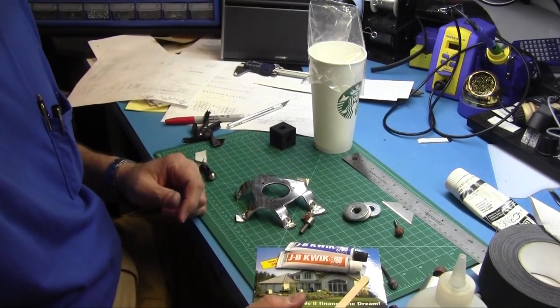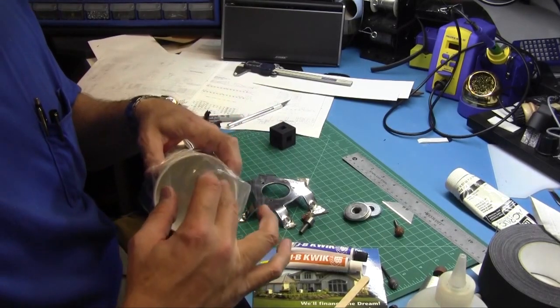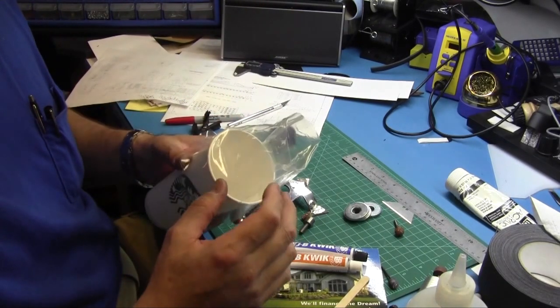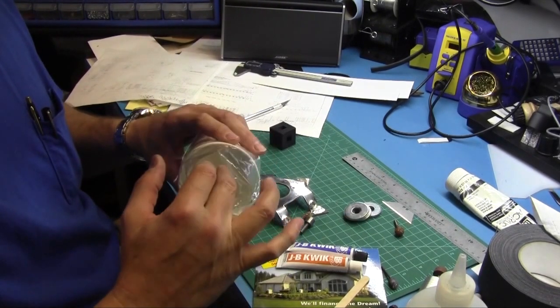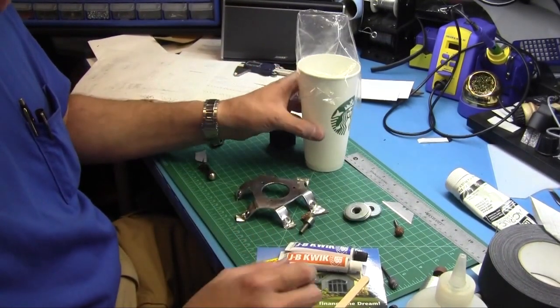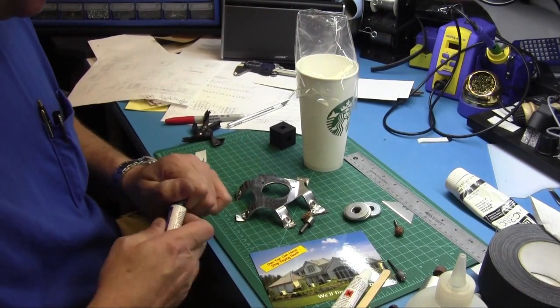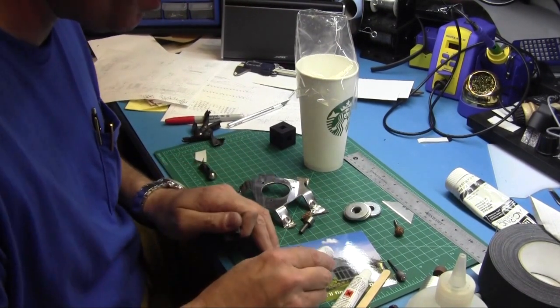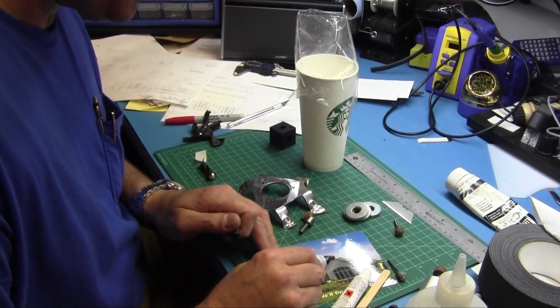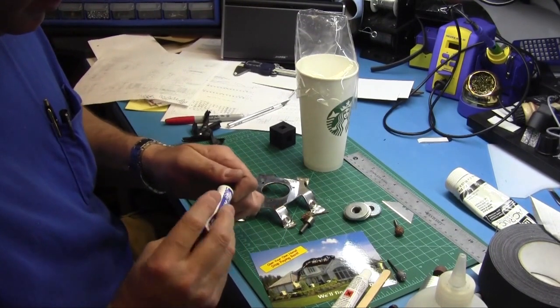Alright, I'm pretty much set up here. I've got an icing bag — these are used a lot in baking or decorating cakes and whatnot with frosting. They make excellent little devices for working with epoxy. I've got some JB Weld Quick here and we'll just go ahead and mix up a batch of this to epoxy all these balls in. I always tend to overkill it.